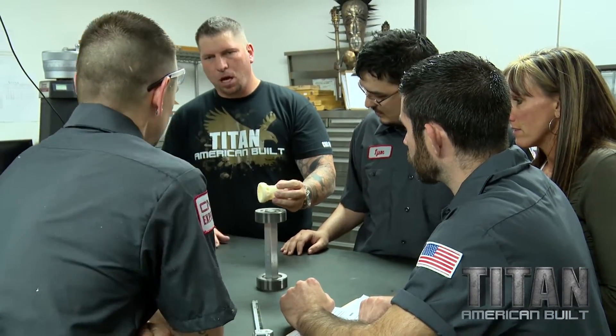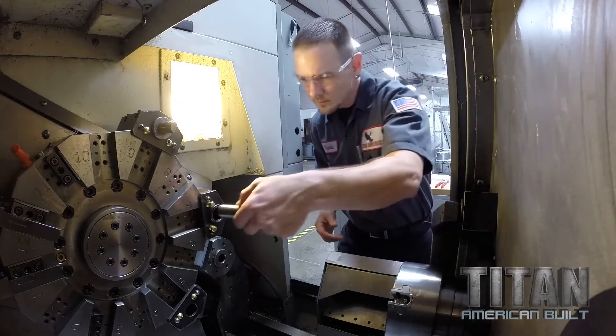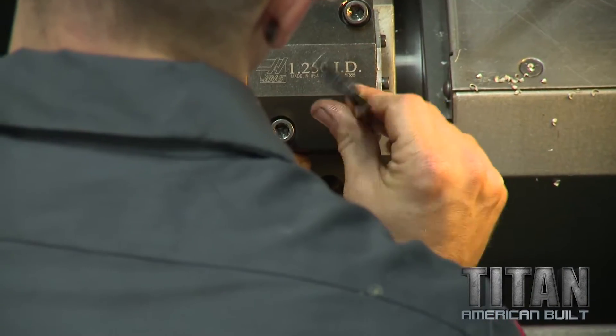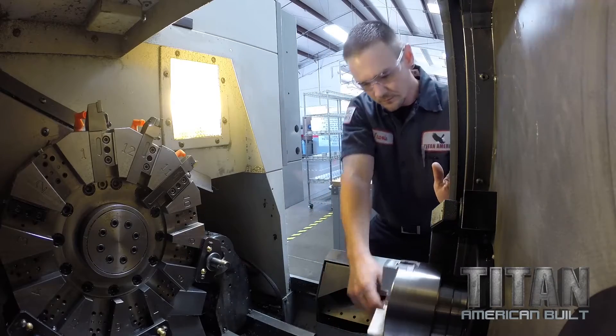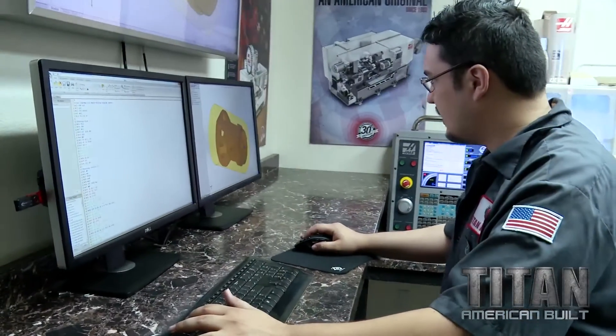Tyson's writing the program right now. I just got the material from Zach; I'm going to get my tools all set up in the machine — my turning tools for the outside, my boring bars for the inside. I need to get them locked down real tight. They can't be loose at all — a part could come flying out of the jaws, a tool could come flying out, cause a lot of damage and basically halt production.